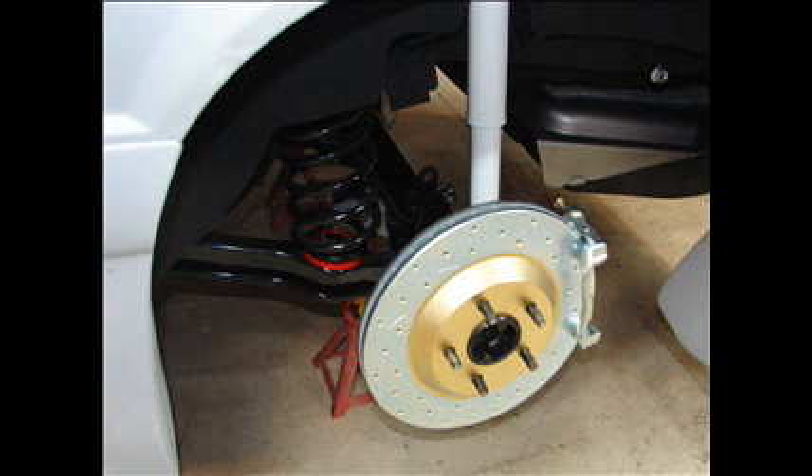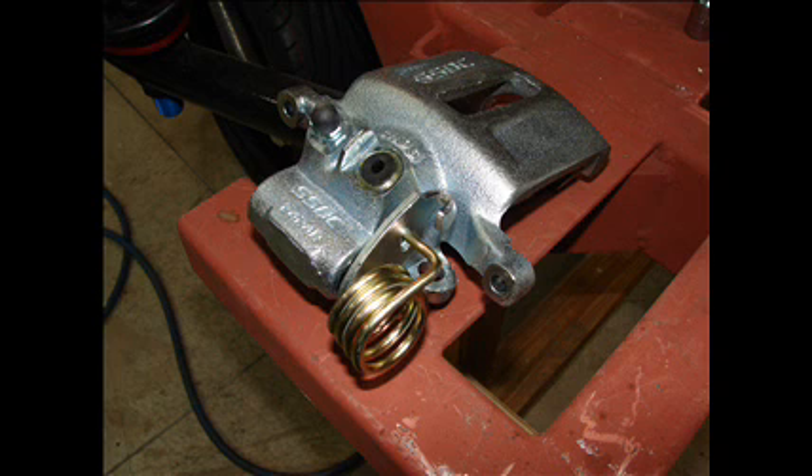Again going with Stainless Steel Brakes Corporation — this time it is a 12-inch rotor with a single-piston caliper. They only make the standard cast calipers for the rear end, and you need nothing fancy there. All the components from Stainless Steel Brakes are top-notch. The calipers come with the parking brake setup, and again it's a direct bolt-in with absolutely no problems whatsoever.